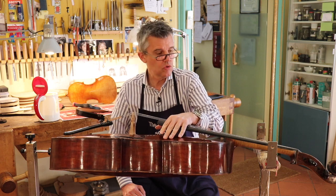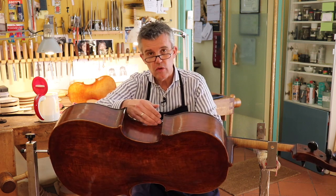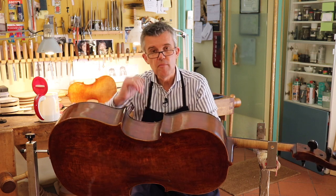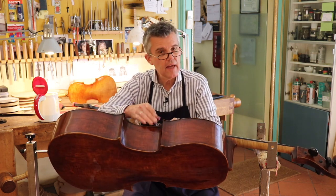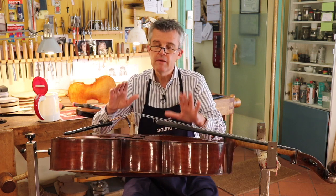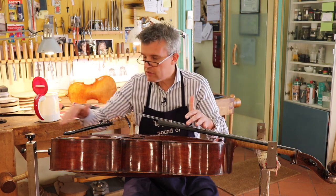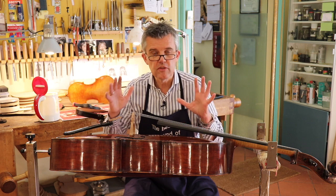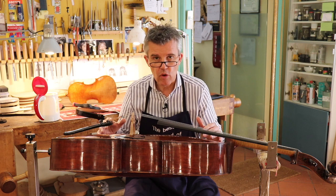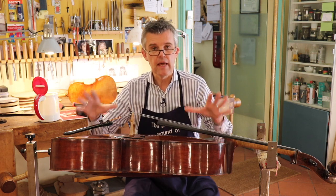But then you have to search for the next violin maker and tell him it was opening up. He should re-double-check, loosen it again, put some fresh glue inside — no need to put a lot. And that's it. One thing is for sure: sooner or later, something else is going to open up. And we're happy it's going to open up because this is avoiding major damage to your instrument.